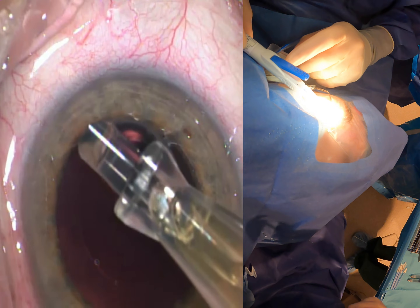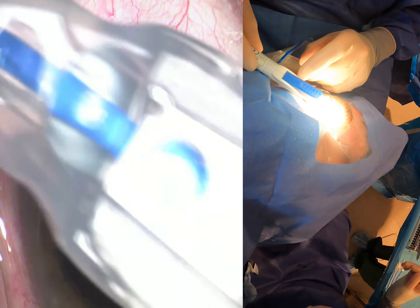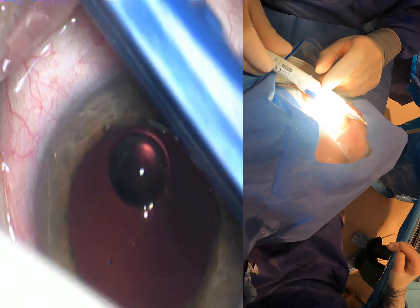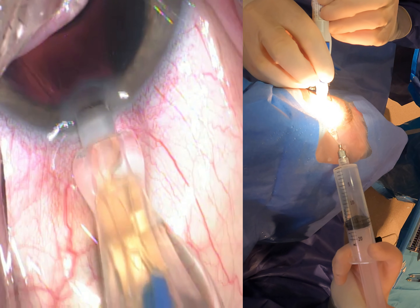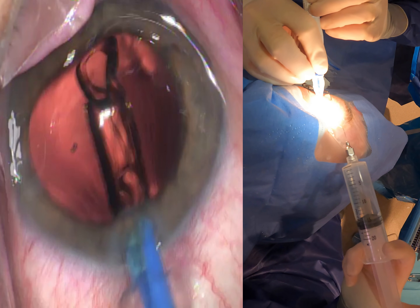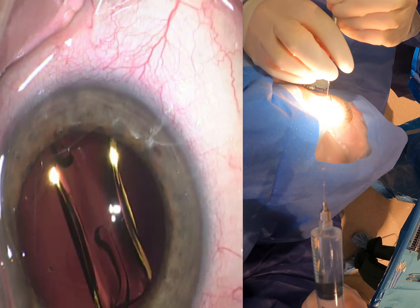This is the new Clarion injector from Alcon; the lens is the CNA OTO. There's the big lever that's going to deliver it. All you do is put anterior pressure on your wound like you would with any other injection system, then push down the lever and the CO2 cartridge in the handle delivers the lens at an extremely smooth rate. Super easy to use, really nice injection.